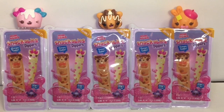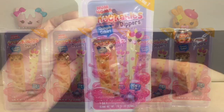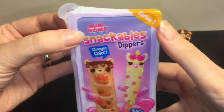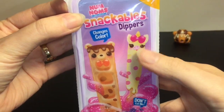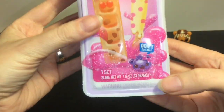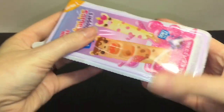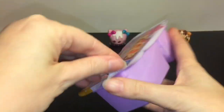I have five total to open, so let's get started! Here is pack number one — it says Series One. I love how they've incorporated unicorns into the Num Noms animals, that is awesome. Look at this little guy, he's like 'don't eat me!' You can even get some glitter slime — awesome!